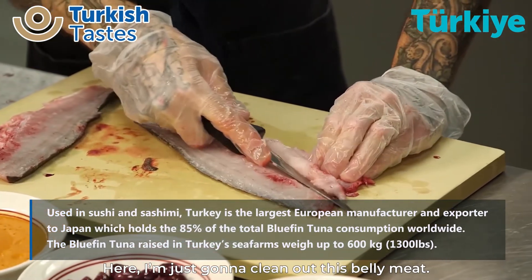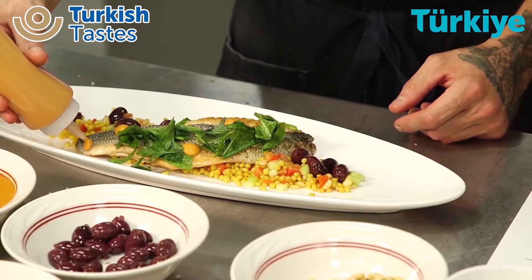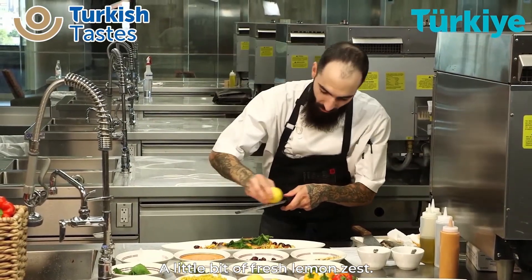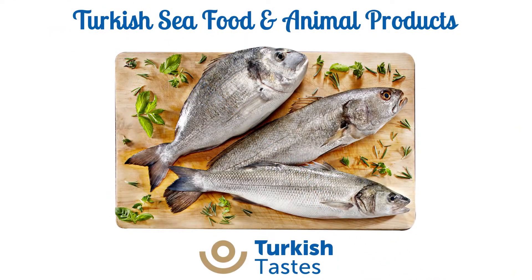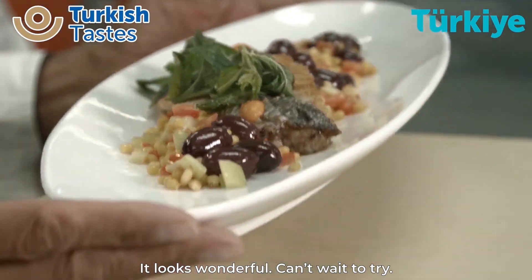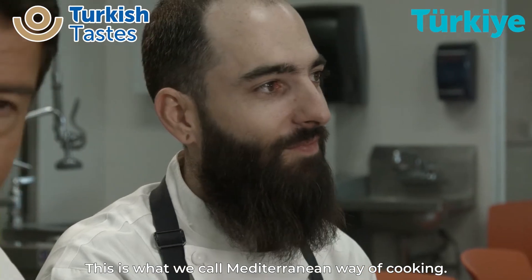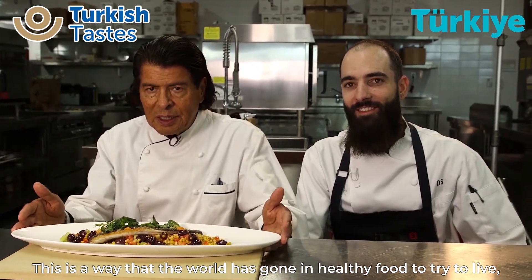Here I'm just going to clean off this belly meat. A little bit of fresh lemon zest. This is what we call the Mediterranean way of cooking. This is the way the world is going — eating healthy food, trying to live a little longer.